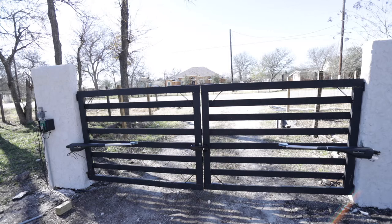After I fixed that, the gate worked like magic — it opened up really well and worked exactly as it should.